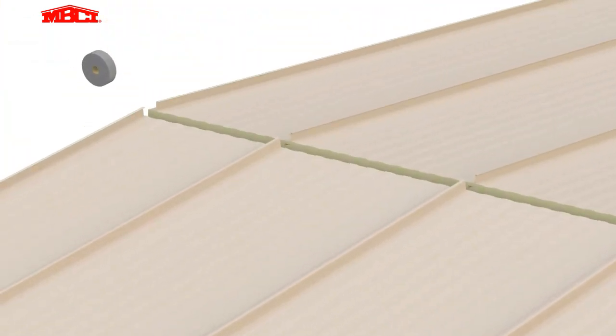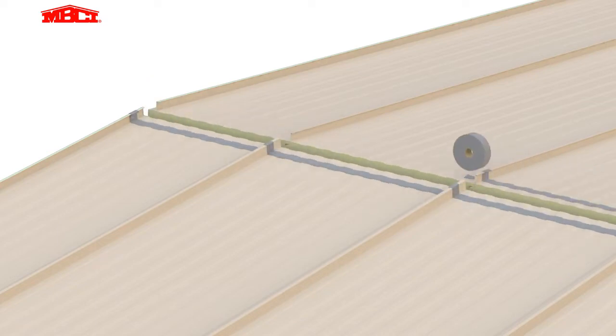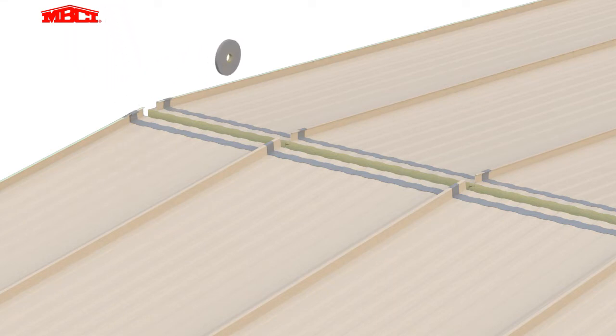We now move to the ridge area, where wide butyl tape is installed in preparation for the ridge trim. Small sections of narrow butyl tape, often referred to as pigtails, are also applied.